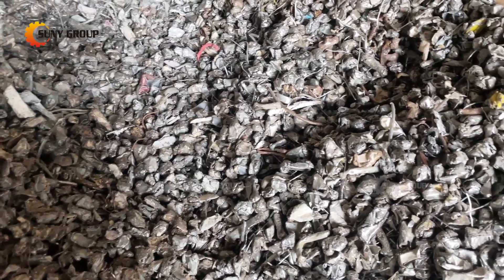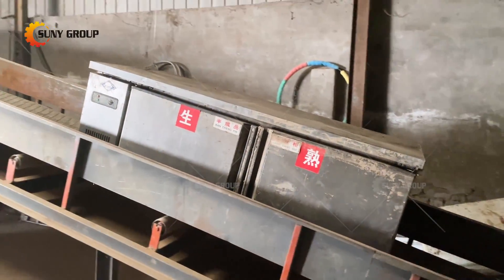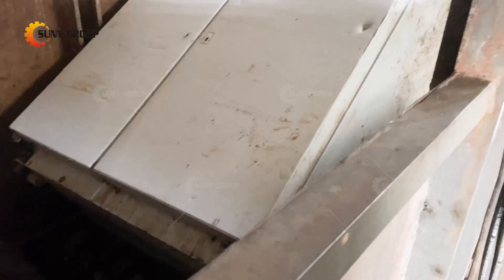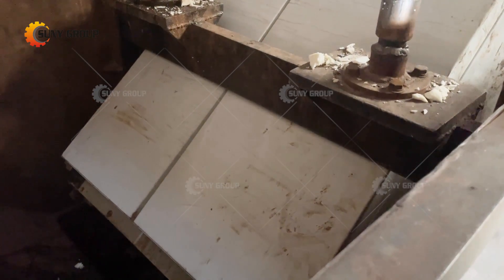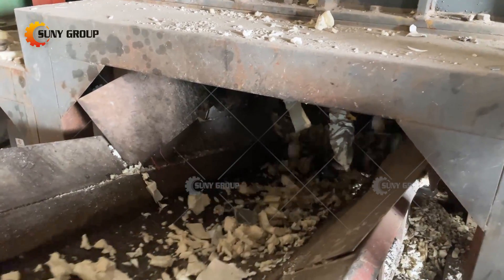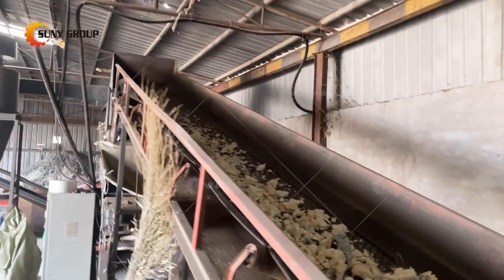Firstly, the waste refrigerator is manually dismantled to obtain plastics, wires, glass, and circuit boards. The refrigerant is then recovered to ensure it will not pollute the atmosphere, after which the compressor, condenser, etc. are dismantled.